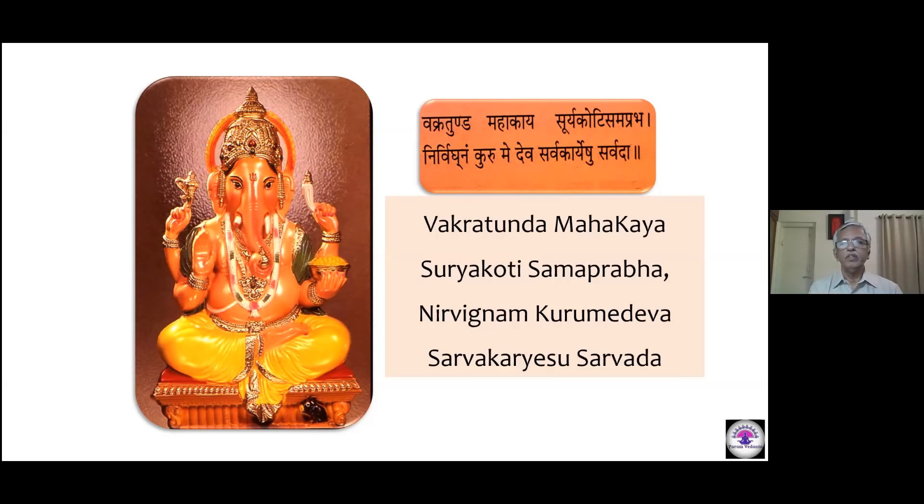Friends, we are joined on a very special day on which two of our great leaders were born. We are celebrating the Jayanti of Mahatma Gandhi and Lal Bahadur Shastri, who are great followers of Bhagavad Gita in letter and spirit. Gita gave them the strength to achieve what they achieved. Let's remember these two great souls and continue our study. Welcome to the 10th session of Bhagavad Gita class.